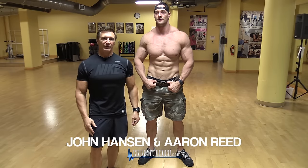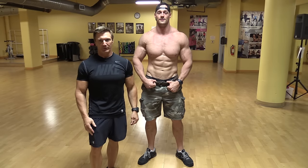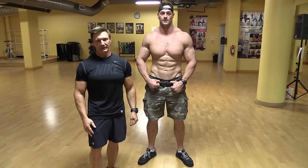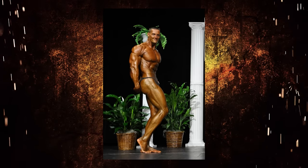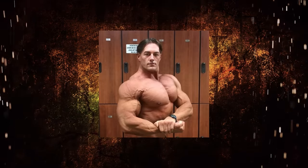This is John Hanson, Mr. Natural Olympia, three-time Natural Mr. Universe, with the Powerhouse Gym in downtown Tampa, Florida for CriticalBench.com. I'm going to go over some mandatory posing today for bodybuilders. I just pulled up my friend Aaron Reid from the gym floor and he's going to demonstrate some mandatory poses, and we're going to talk about how to do all the mandatory poses correctly.